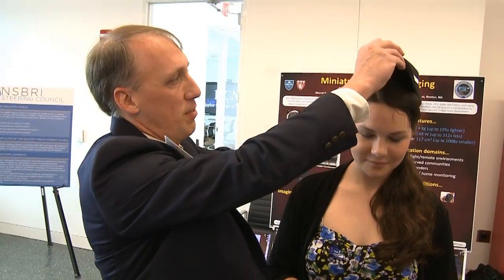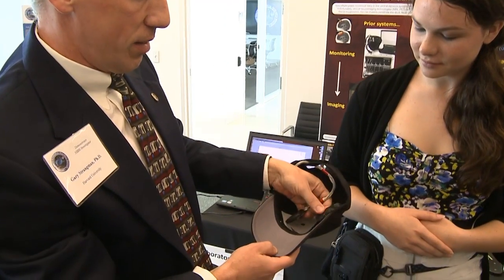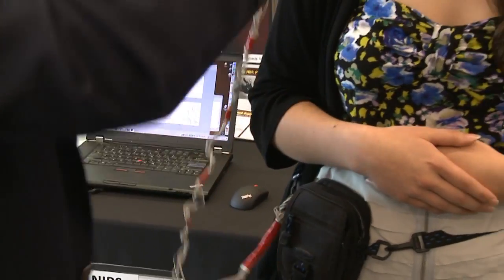Our model is wearing our device inside the cap — take the cap off. As you can see, the sensors are inside. We have an accelerometer in there, and we have the sensor itself. That can go on easily.